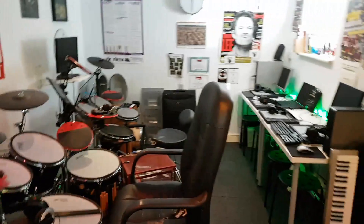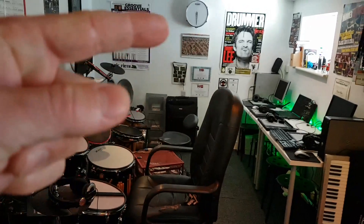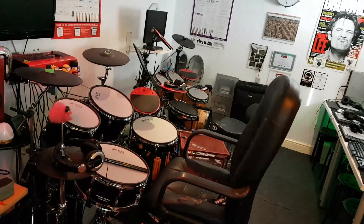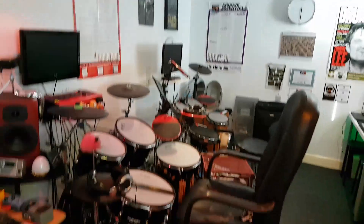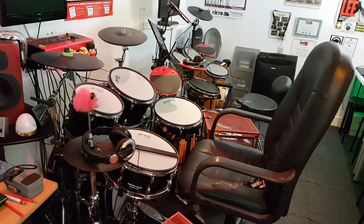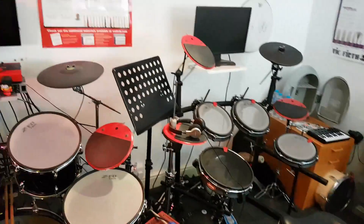The other half of the studio down this end is the teaching half, with a poster of Tommy Lee — one of my favourite drummers. My main line of work is actually as a drum teacher. I teach from this studio, which used to be my garage — so this is my house. I also teach in a few local schools, so this is obviously the main teaching drumming area.